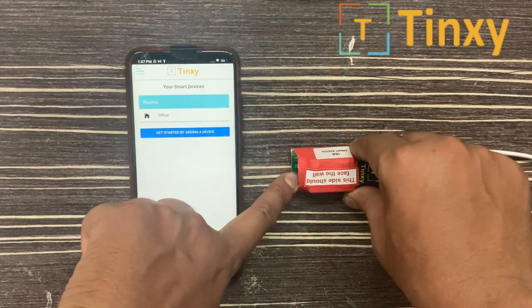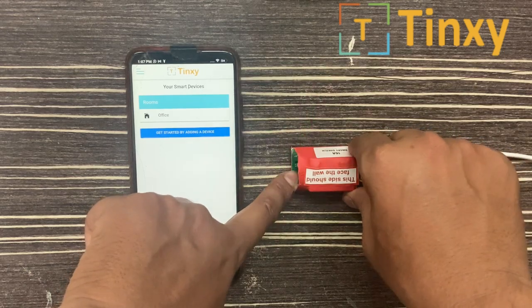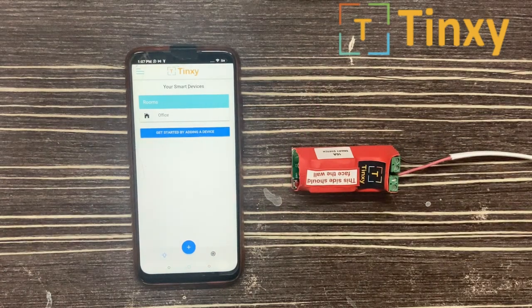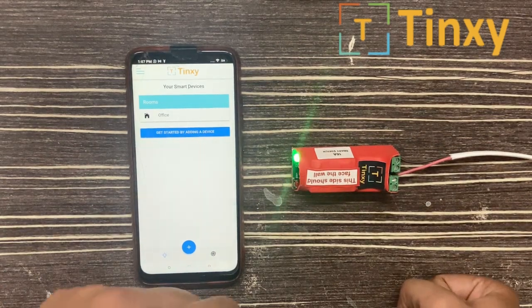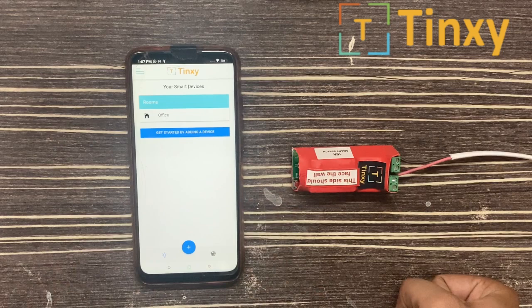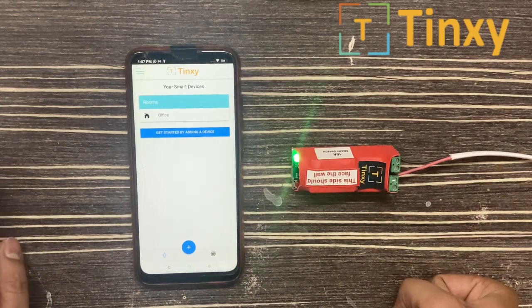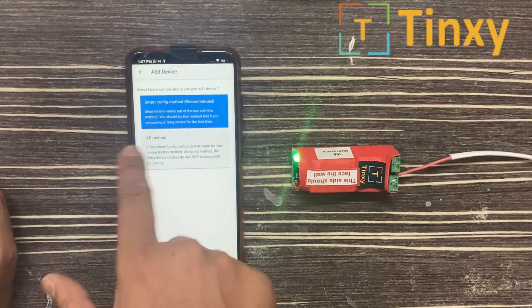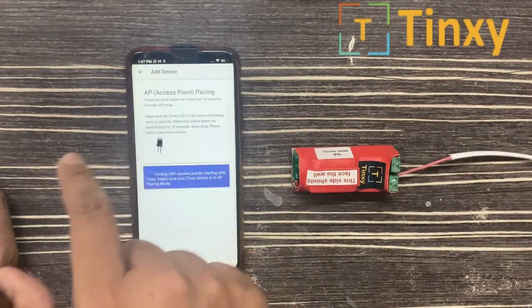It will create an access point only for the pairing. Now 10 seconds are done — you can see there is a slight change in the LED blinking; it is blinking every two seconds. Now we have to select 'Get Started by Adding a Device,' then AP method.